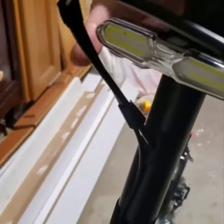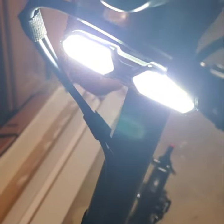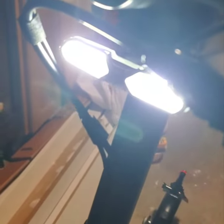The other mod I just did here was just another light — just a flashing light. It's more to be seen rather than to see. It's not the brightest, but it'll catch people's attention.